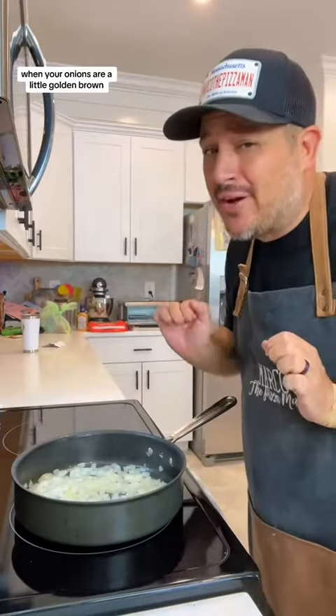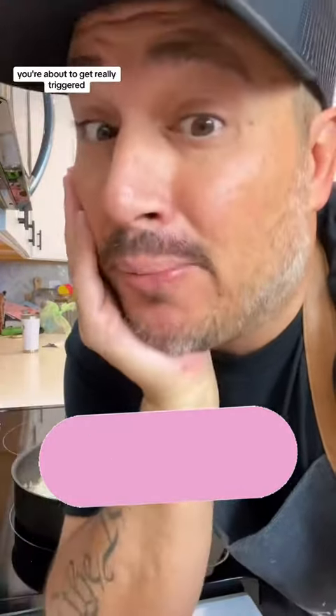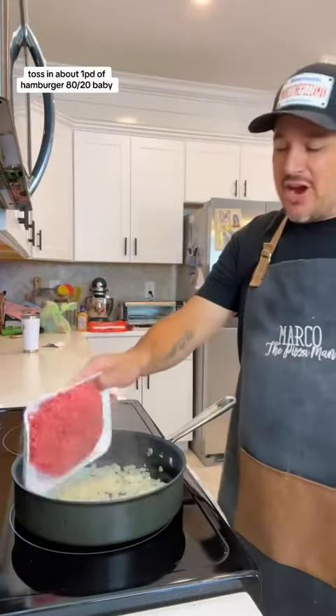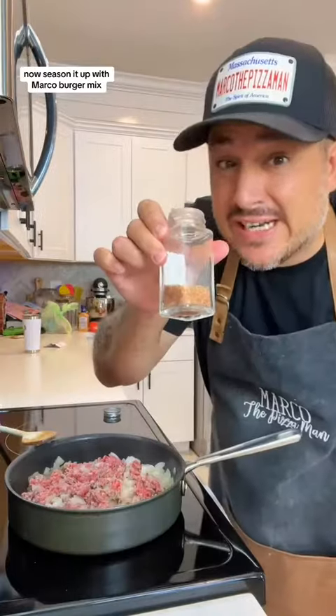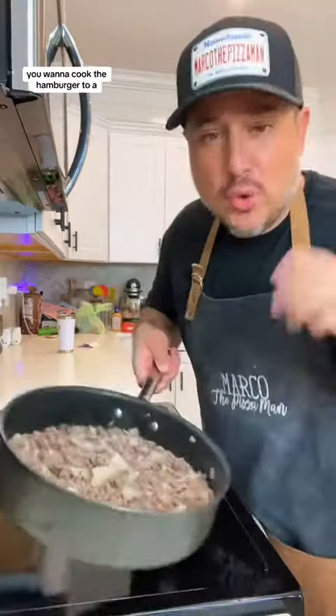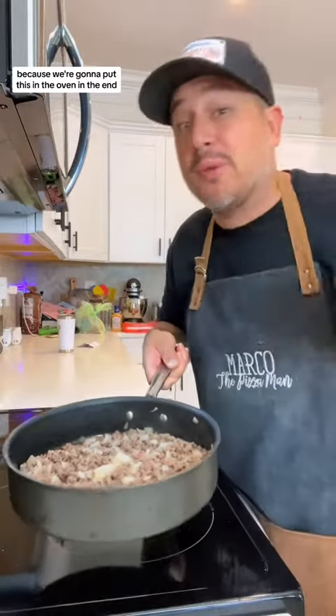When your onions are a little golden brown, the next ingredient — to all my vegetarians and vegans out there, you're about to get really triggered — toss in about a pound of hamburger, 80-20 baby. Now season it up with Marco's burger mix. I'll share the recipe. You want to cook the hamburger till it's about medium-ish, with a little bit of pink left in, because we're gonna put this in the oven in the end.